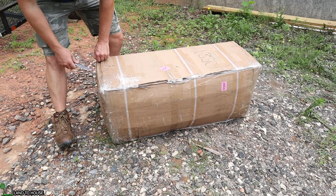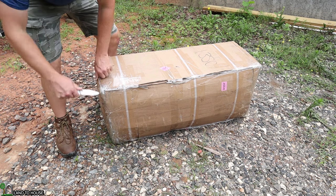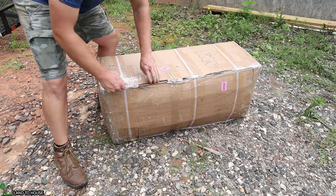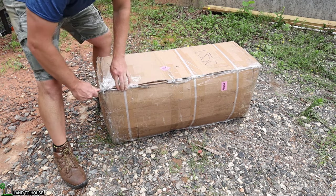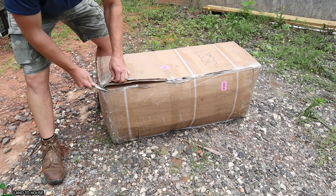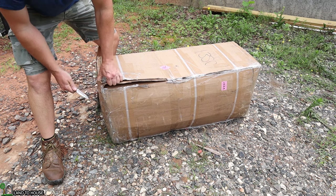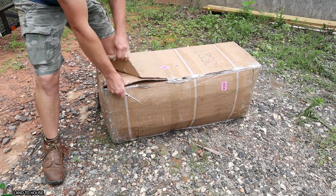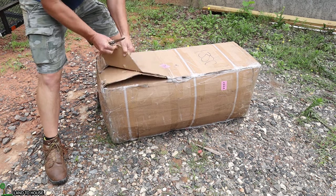Let's begin by opening up the box. This thing is extremely heavy. I don't see a weight on the side of the box, but I would not be too surprised if you would call this 80 pounds, 90 pounds, or more. So definitely make sure you pick this up with somebody else because it is very heavy.